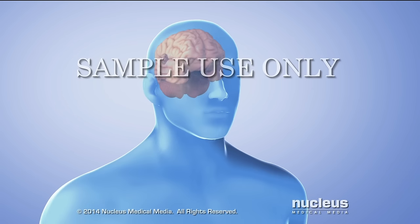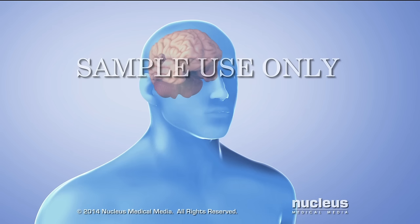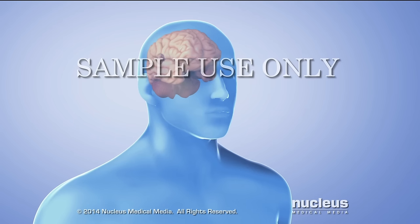The Gamma Knife, also called stereotactic radiosurgery, is a type of radiation treatment used commonly for brain tumors. It may also be used for other abnormal conditions of the head.